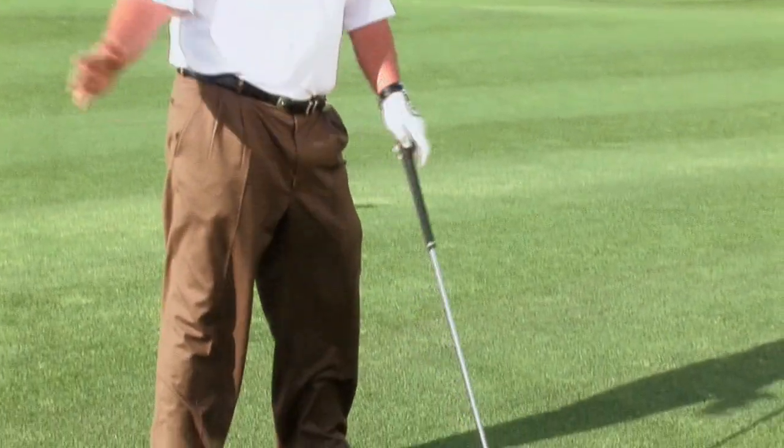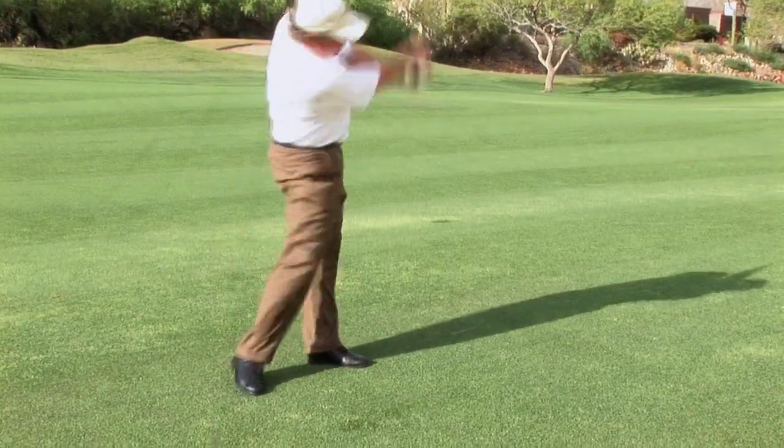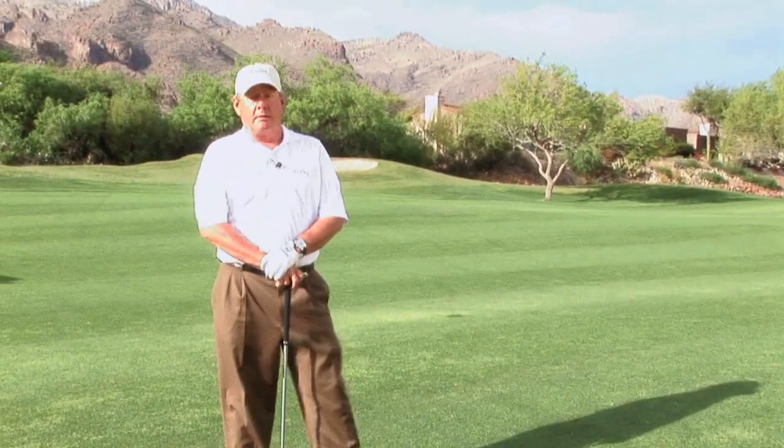I'll play the ball a little farther back in my stance because I'm going to contact the ball sooner. When I swing, I want to make sure that I'm keeping my weight moving up the hill. That is how you would like to hit an uphill lie.